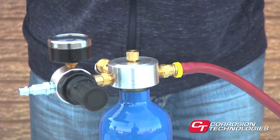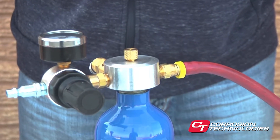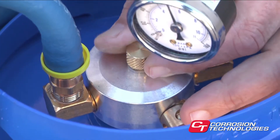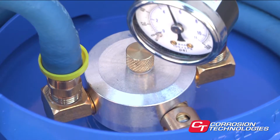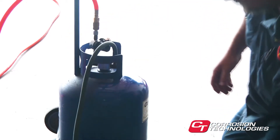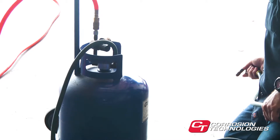If needed, you can adjust the volume of the spray by turning the knurled brass adjustment screw counterclockwise for a coarser spray and clockwise for a finer one. Be aware that when you adjust the spray volume, there will be a slight delay before the change in volume is reflected at the spray nozzle.